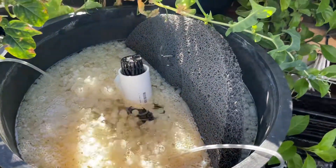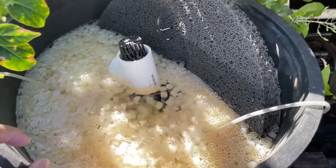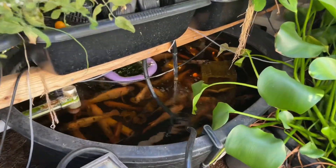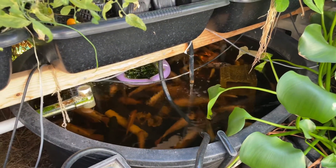I'm trying to make sure that my K1 filter media is established for my aquaponics system. If you liked the video, hit the like button and subscribe to the channel. There's tilapia down there just waiting for some food. Subscribe — thank you!